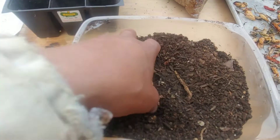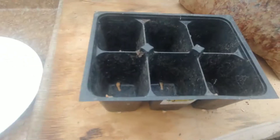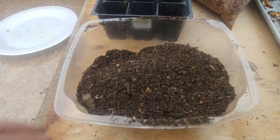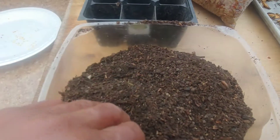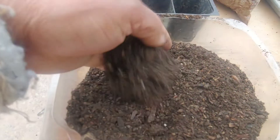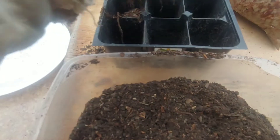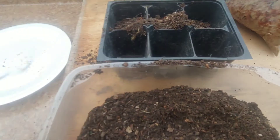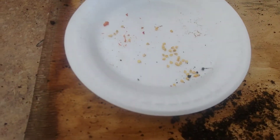The next step is to put the mix into these little trays. By the way, it's now Tuesday, March 9th, about 7:30 in the morning — a new day. I had to take a couple of days off to handle some things. So it's Tuesday, March 9th, and I'm getting ready to plant these so you can keep up with the date and track the progress. Peppers take a long time to germinate.